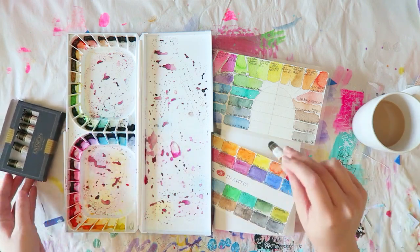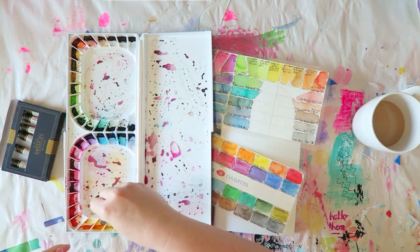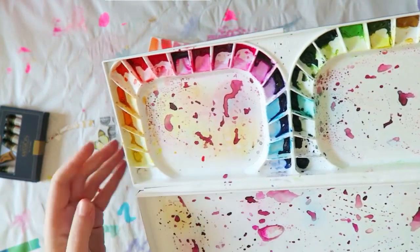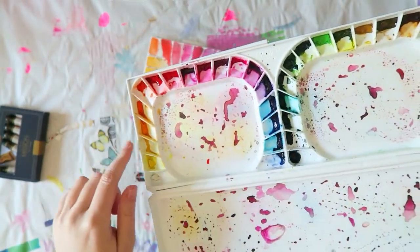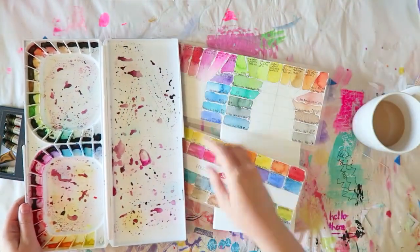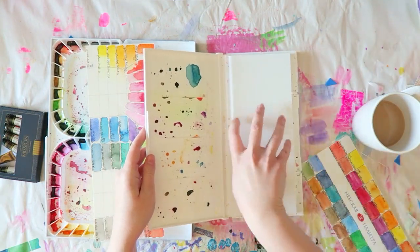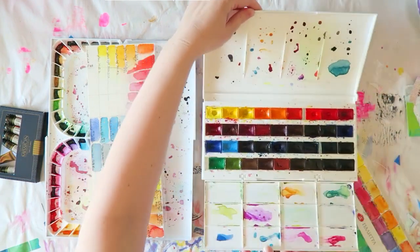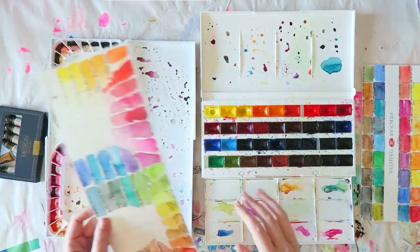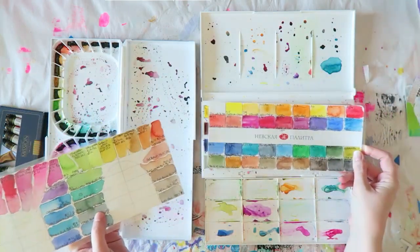You can compare it with the St. Petersburg 36 full pan set — White Nights. You get it in these little 7ml tubes and then you squeeze a little. I recommend squeezing very little because these colors are incredibly pigmented and intense, and a little goes a long way. You can always come back and it's nice to have that extra space in the pans so they're not completely full. This is the Mijello set and this is the St. Petersburg set, which I customized a little — I switched a few colors.